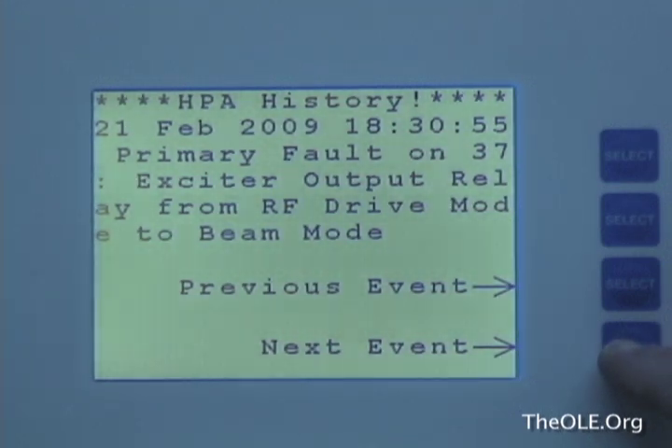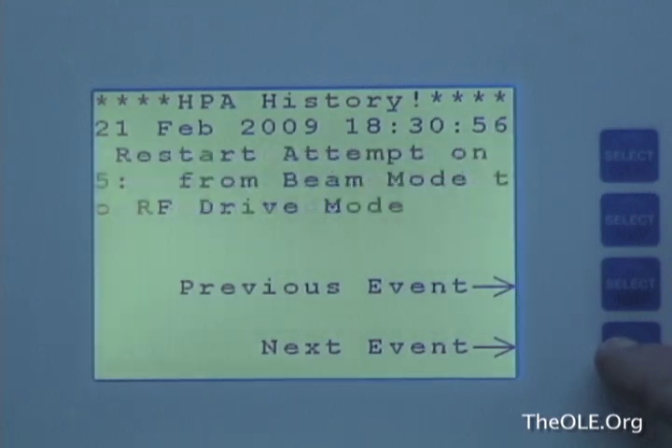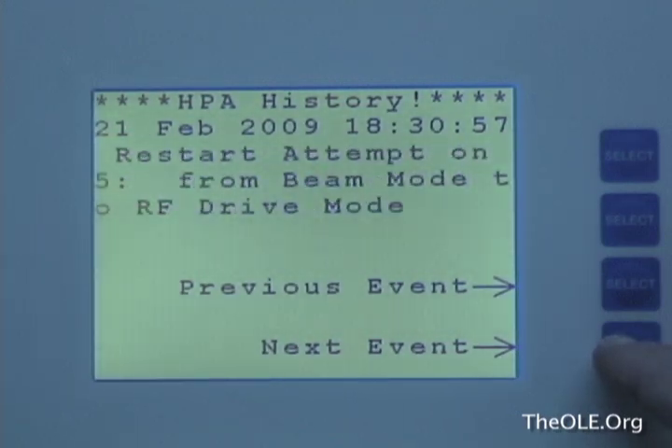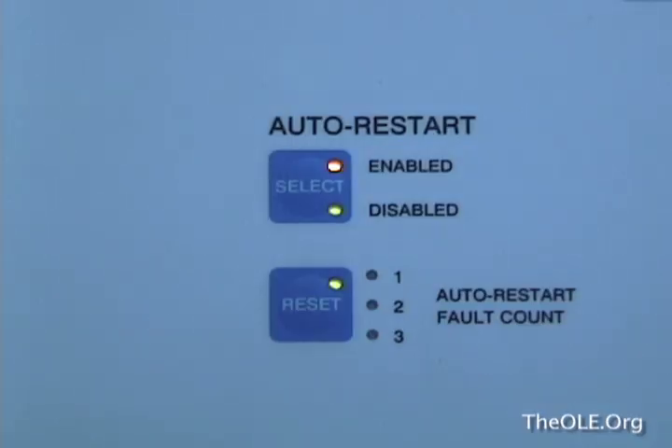Just because the display says RF relay does not necessarily mean that is the problem. Stepping through the history display, you can see where the transmitter tried to restart itself three times, but each time it was taken off the air due to the fault. This is normal in transmitters and is called the auto restart function.